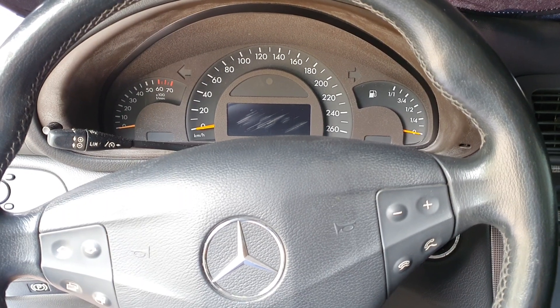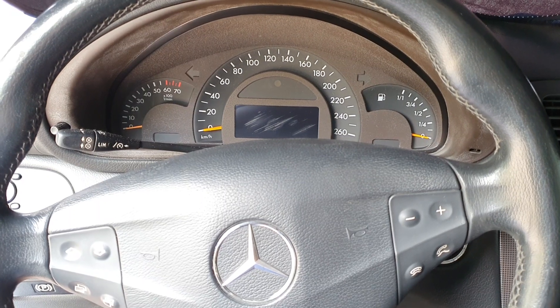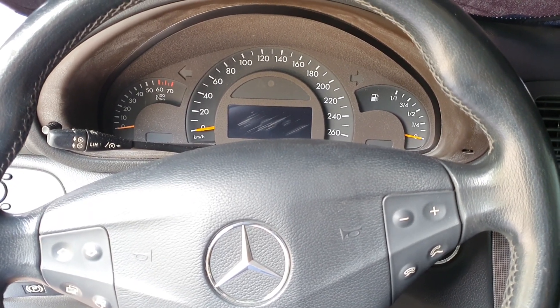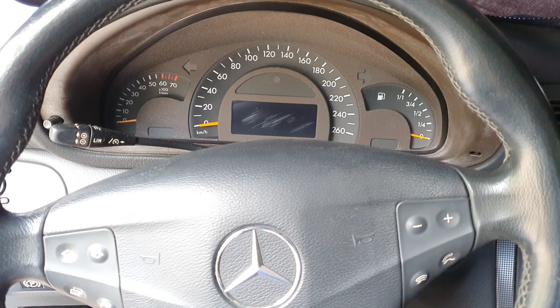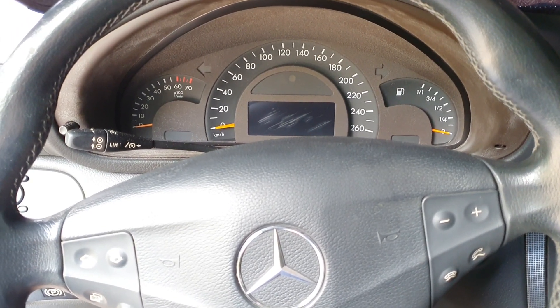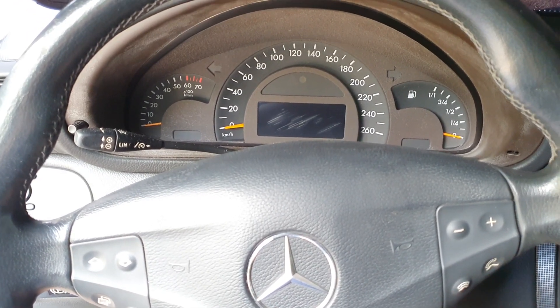Hi guys, so today I'm in the W203 C-Class and I'm gonna show you how to activate the secret mode on the menu, as well as check the actual oil level and the voltage meter in your W203 Mercedes-Benz. In this video I will also show you how to activate the Dyna Mode which turns off the ESP, ABS and the brake assist system named BAS.